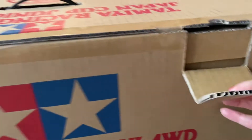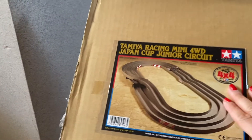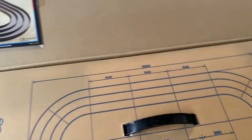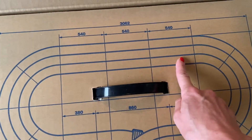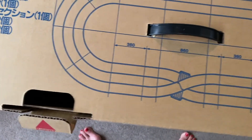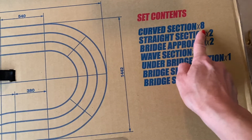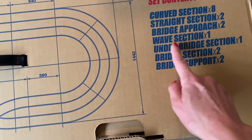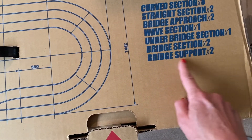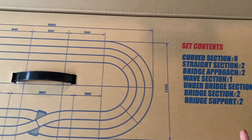All I did was I slid open the top part here, and I'll show you what's inside. There is a little guide to all of the track parts. On this first cardboard layer, this describes all the various sections that you get. These sections are designated by an ID number. You get eight curved sections, two straight sections, two bridge approaches, one wave, one underbridge section, two bridge sections, and two bridge supports. And you get a bunch of stickers in there too.